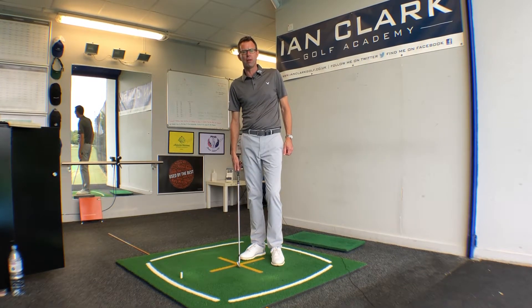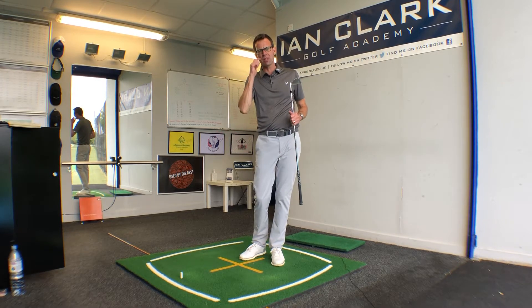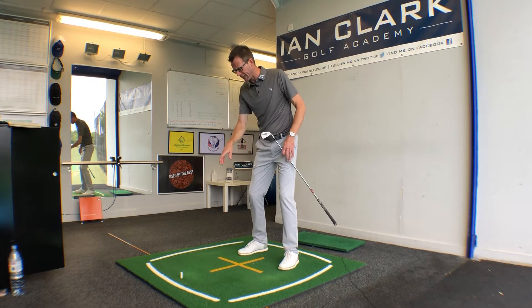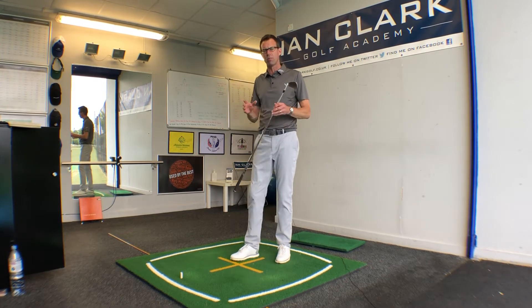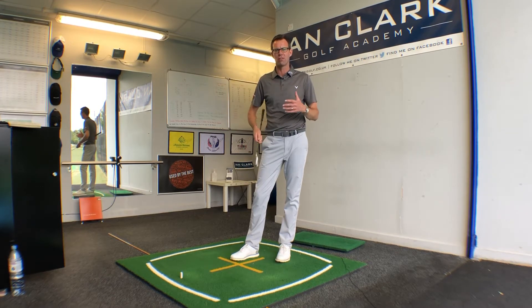Today we're going to talk about how players are using the ground, more specifically in the downswing. Yesterday we spoke about the setup and making sure you could curl your toes up, then getting into the right heel during the backswing. Today we want to talk about getting you back onto the left side by impact, which is going to make a difference for the strike.